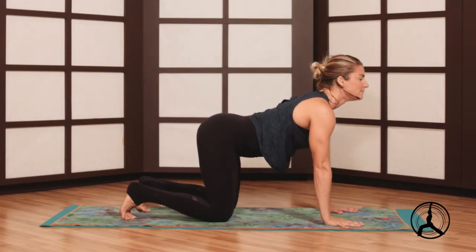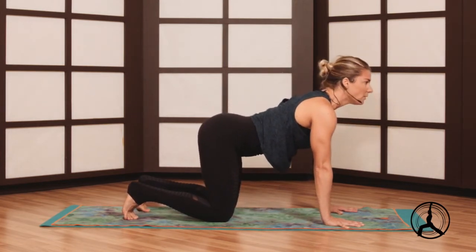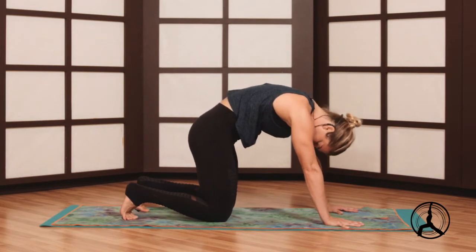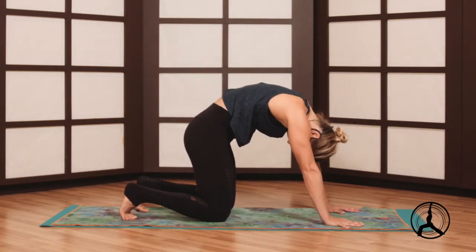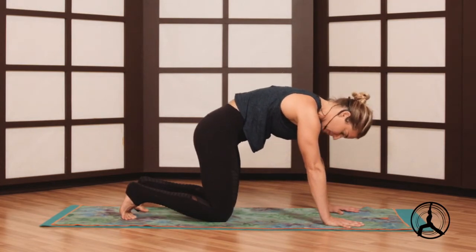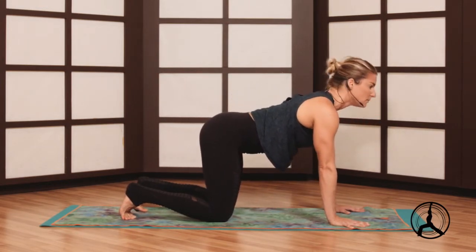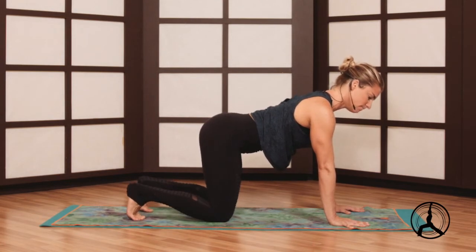The fingers are fanned wide so you can even feel the webbing of your hands stretch. The hands are your foundation, especially for where we're going today in the forearm handstand — really going to utilize your hands as well as the forearms, shoulders, and biceps. Just warming up the spine with the breath. See if you can even the length of the breath — usually easier to create a louder exhale, see if you can work on that loud inhale.